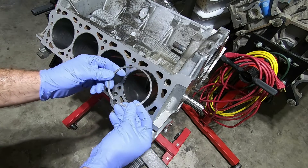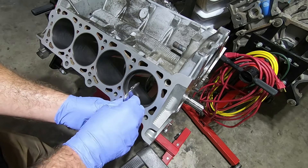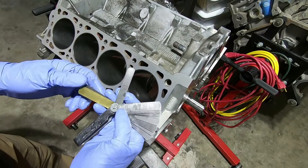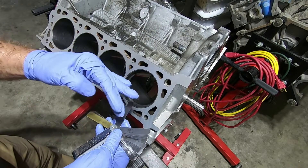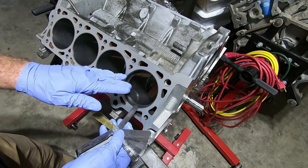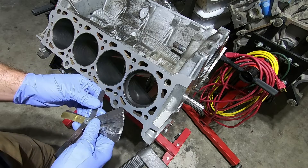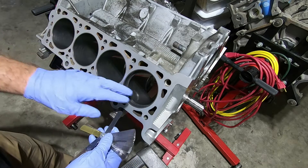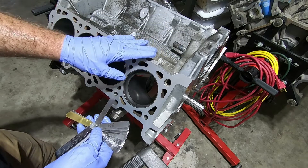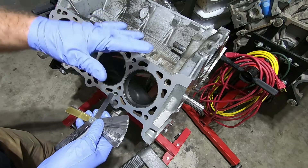After wiping it off, I install it and check. We were at 8 thousandths before, and I'm now getting 13 thousandths. So even though the machine told me I took 10 thousandths off, it really only equates to about 5 thousandths in the bore — that's why I said it's not always that accurate. I'll just repeat this process until I get to 25 thousandths on all the second rings, then repeat again for all the top rings.